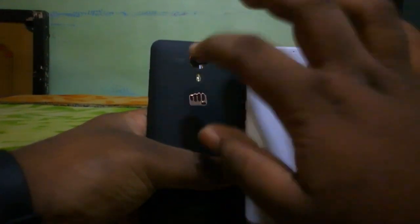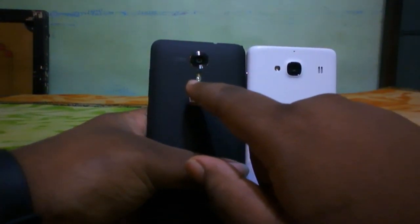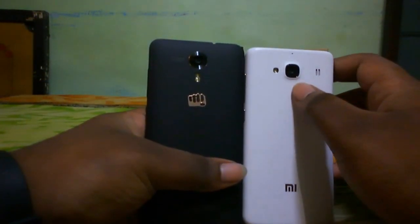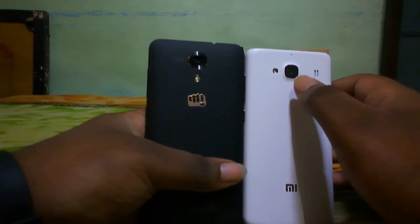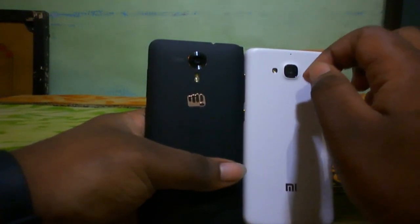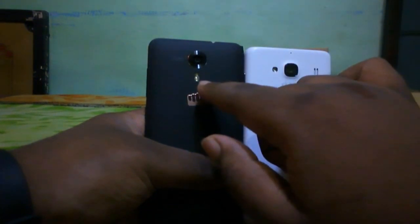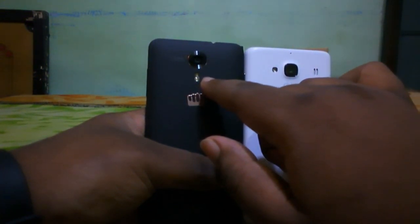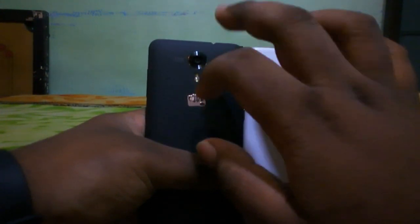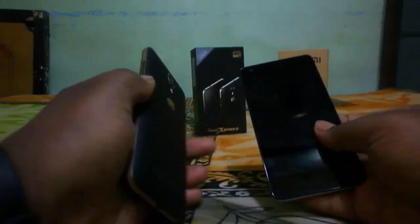In the camera department, both devices have a rear camera and flash. The Micromax Canvas Express 2 has a 13-megapixel camera with an OV sensor, while the Redmi 2 has an 8-megapixel OV sensor — I believe the OV sensor here is a double 865. The Canvas Express 2 also has a dual LED flash, though it's single-tone, not dual-tone.